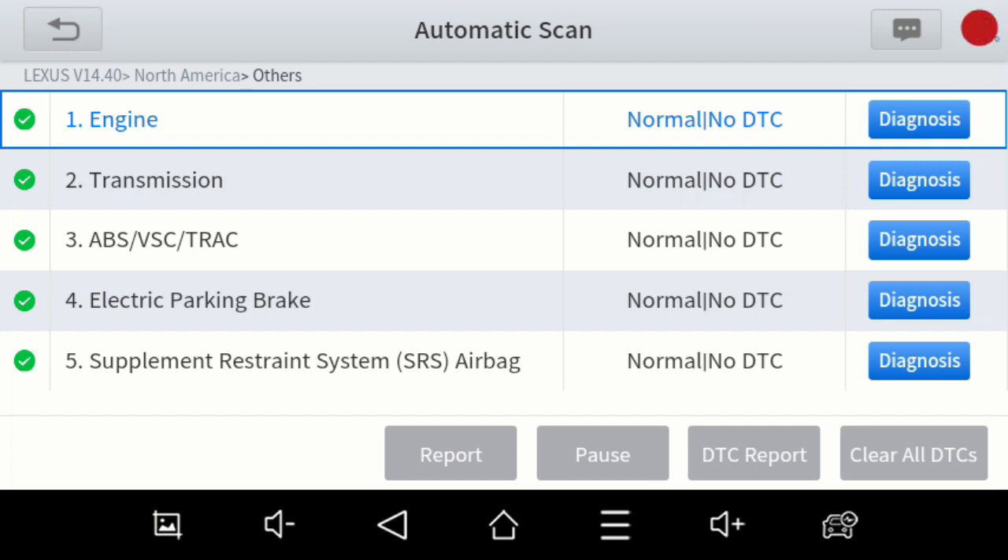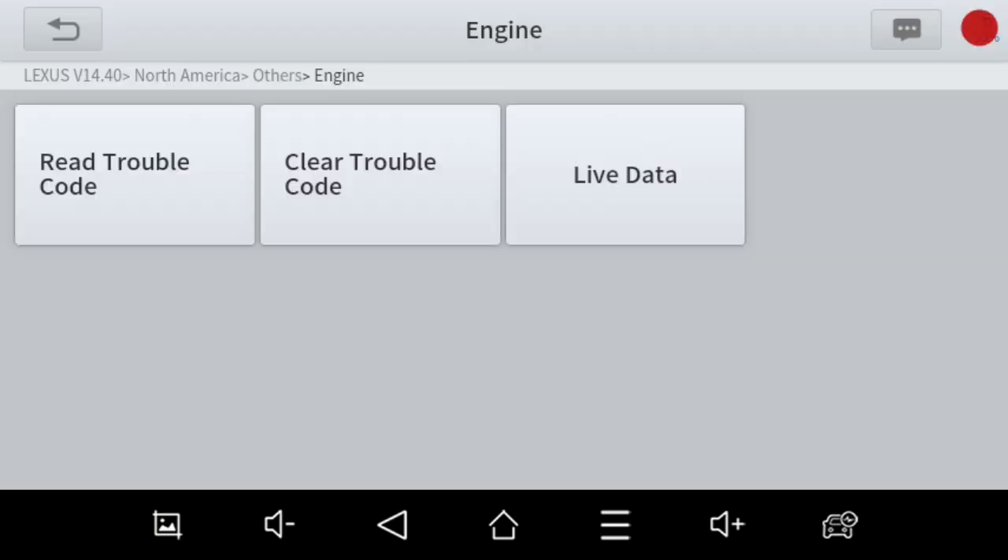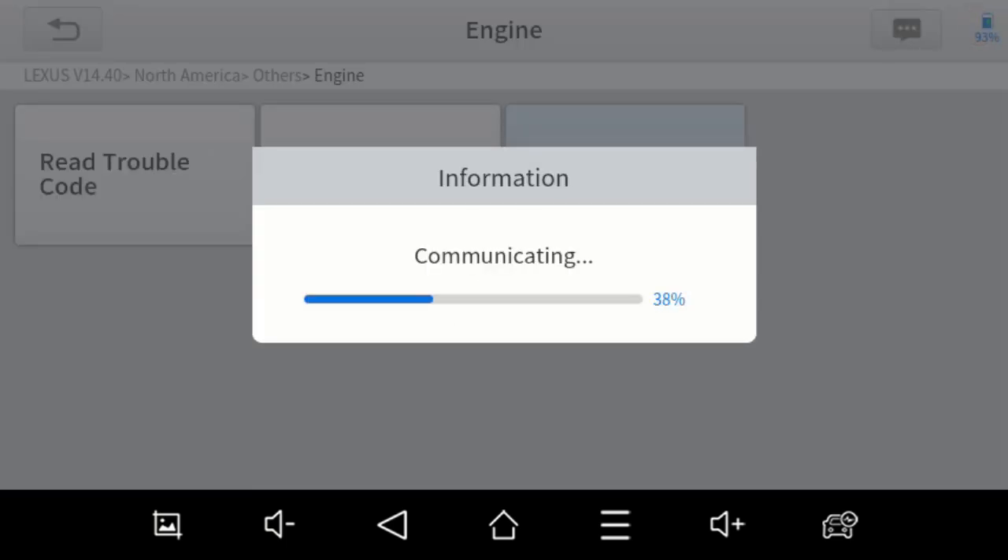There are no DTCs, but if we wanted to go into one of these — if you had codes, you could clear all of them just with the press of a button. You've got a DTC report just like on the nicer scan tool, and of course you can pause it if it happened to be going slow, and then you get a report right there. If you want to go into one, we'll just hit Diagnose. We've got live data, so that's what we're going to go into. You've got read trouble codes and clear trouble codes, so if it did have codes in that particular module, you could clear them. I want to show you the live data and the graphing ability of this scan tool.